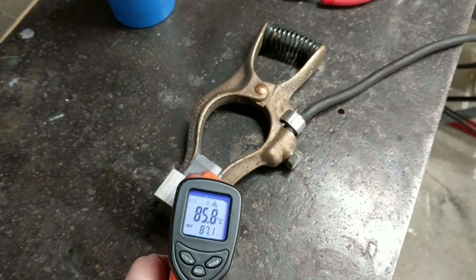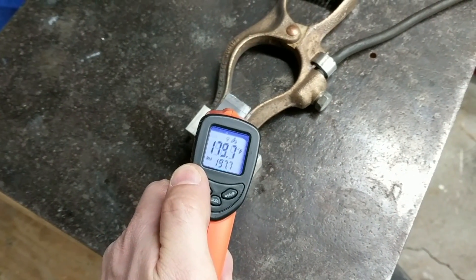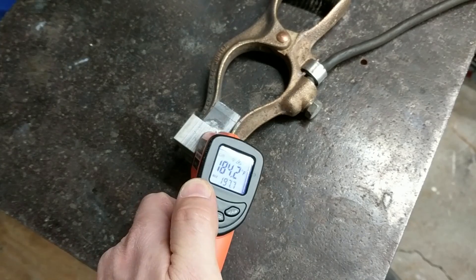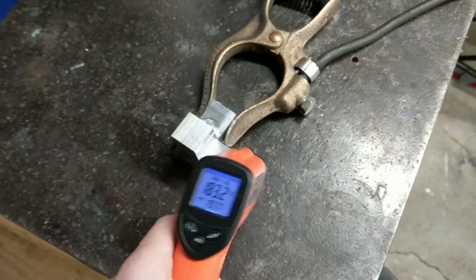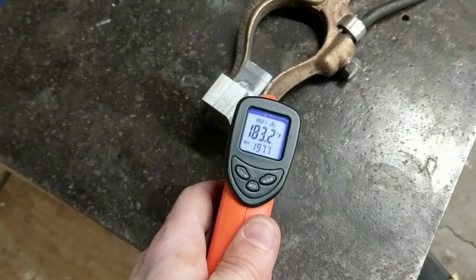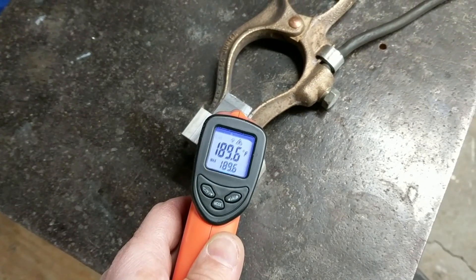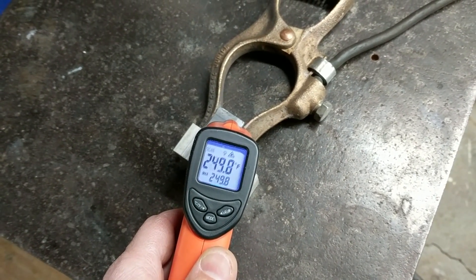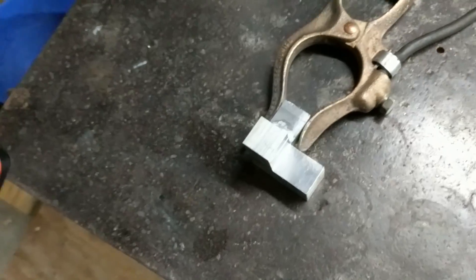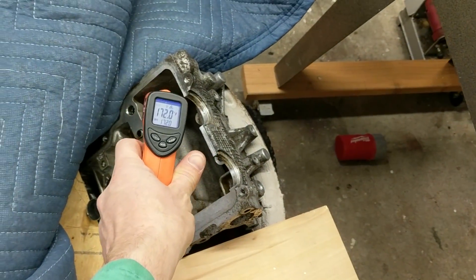It's tricky to read the temperature of aluminum with one of these heat guns because aluminum is so reflective that the gun tends to read whatever the aluminum is reflecting and not the aluminum itself. But I think this is probably close to about 200 degrees. It's a little bit easier with this casting because of all the rough, stained parts of it.